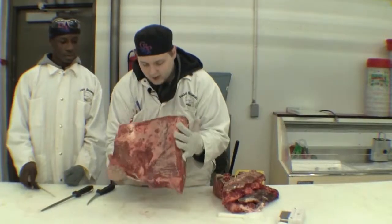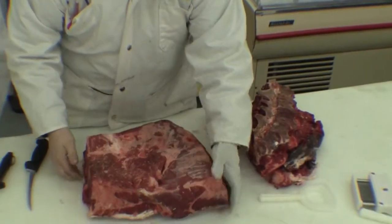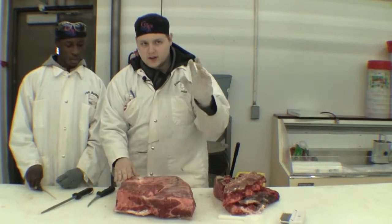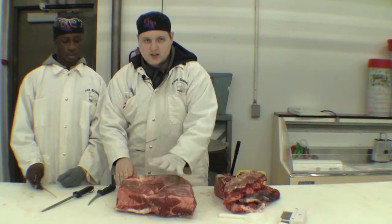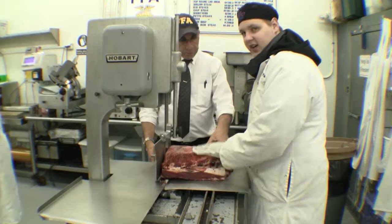I have taken the liberty of already trimming off the fat on the top end. So right now we will take this and go over to the saw to make chuck roast and chuck filet steaks. We are going to be first cutting out the roast.